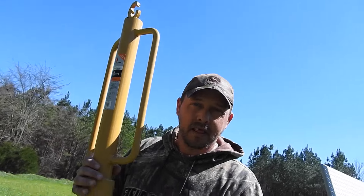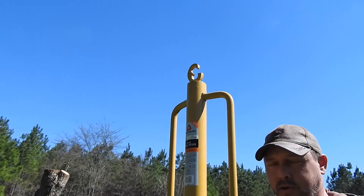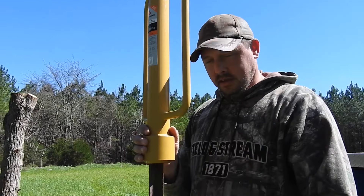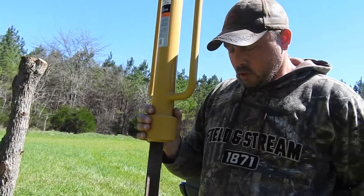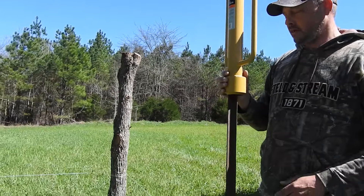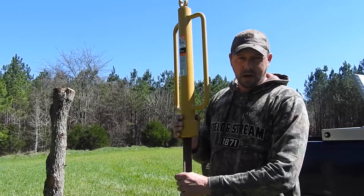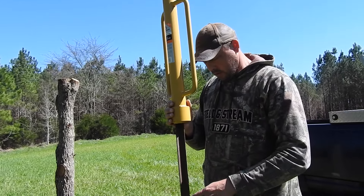So basically, what tool are you using? I'm using a T-post driver. You can get these at Tractor Supply — probably the best bet. Or you can make one yourself. I've made them in the past when I was a welder, but they're just long gone and I don't know where they're at.